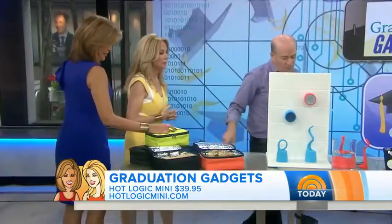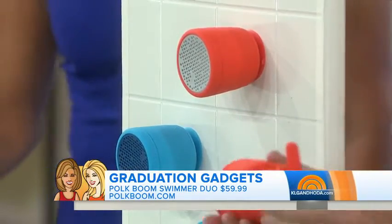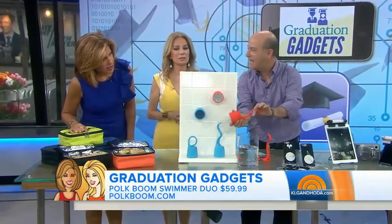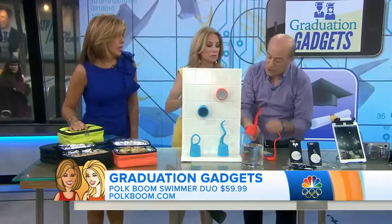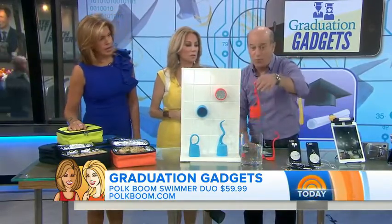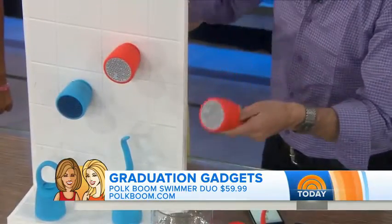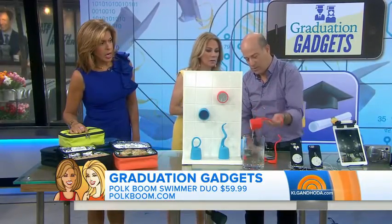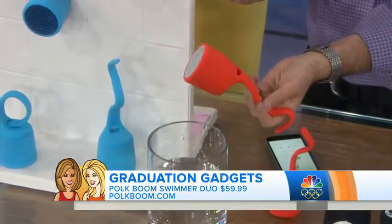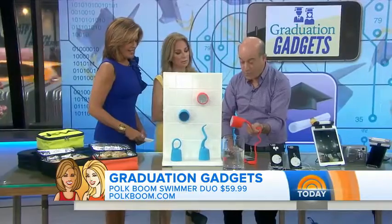If you're looking to listen to some music, these are Bluetooth speakers from Polk Boom. This is called the Summer Duo. What's neat about it is that it comes with two options — you can either have a tail on it which you can wrap around handlebars or a post in the backyard, or a suction cup so you can use it in the shower. It's waterproof. You can pair two speakers together for stereo. It's a great sound and a great gift.